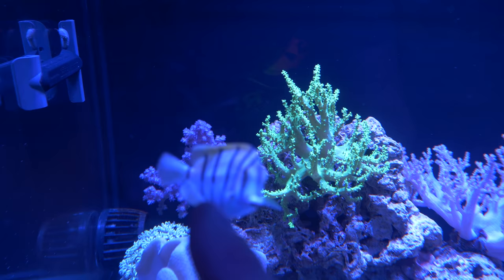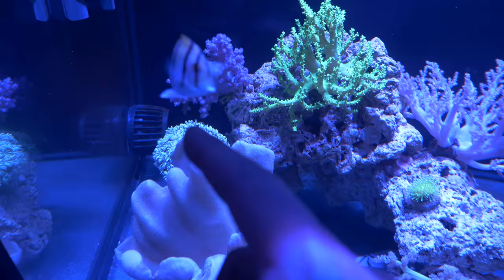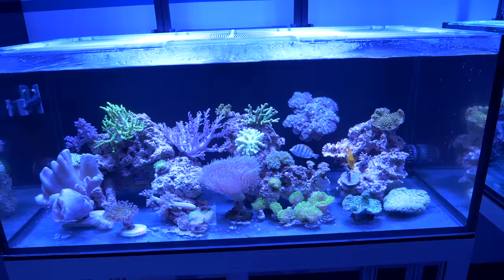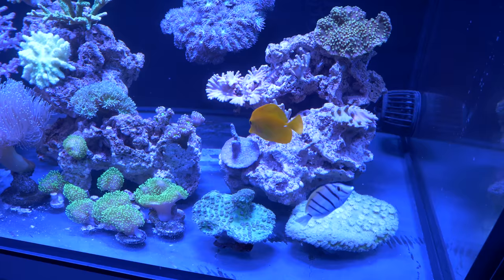We've got the pink Stereo Nephthia there in the back left corner, and a pipe organ that's actually kind of become hidden as this coral has gotten a lot bigger. Man, I've got to say, I've really enjoyed this tank. The lights are more than bright enough, and the MP40s are turned way down.